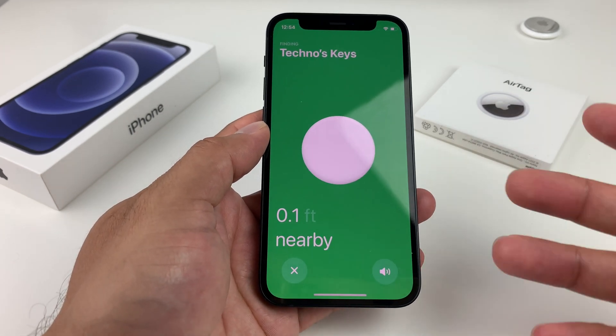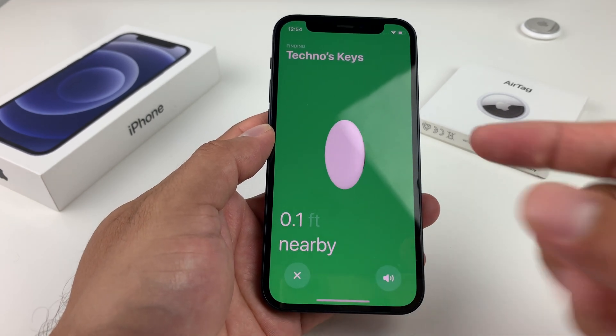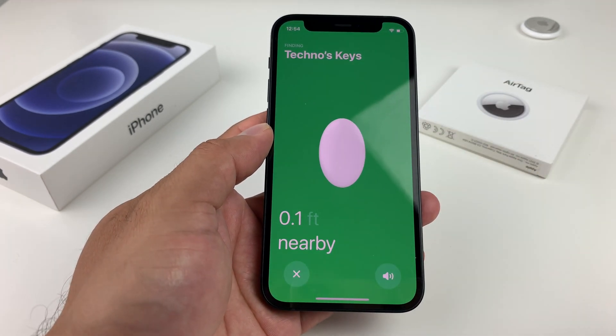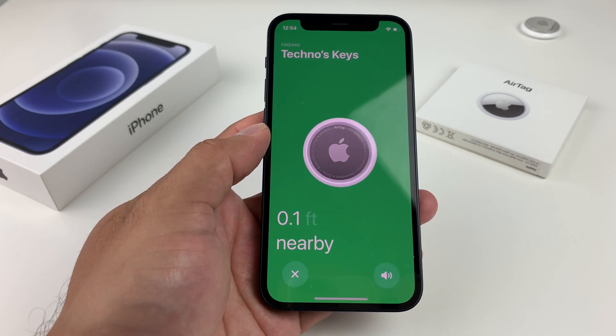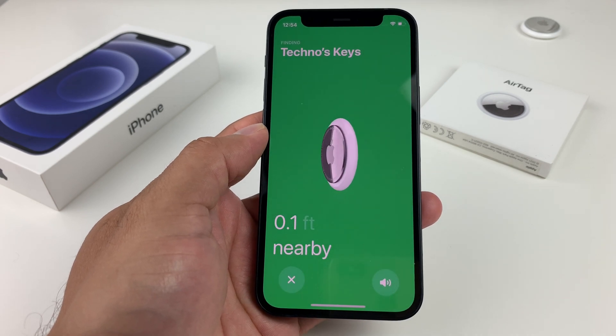So that's how you find or locate an AirTag or item with your AirTag — as simple as that. You can play sound as well if you're close by. Hopefully this quick little video helped you guys find your AirTag and your items. Thanks for watching guys, see you next time.